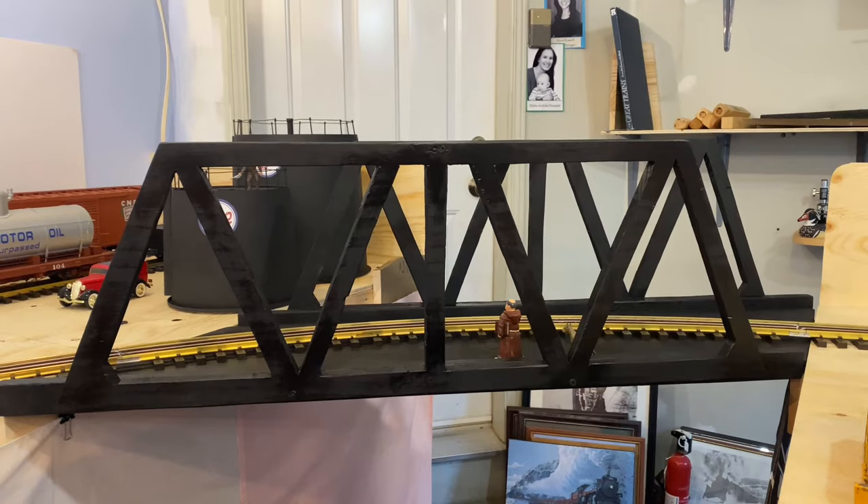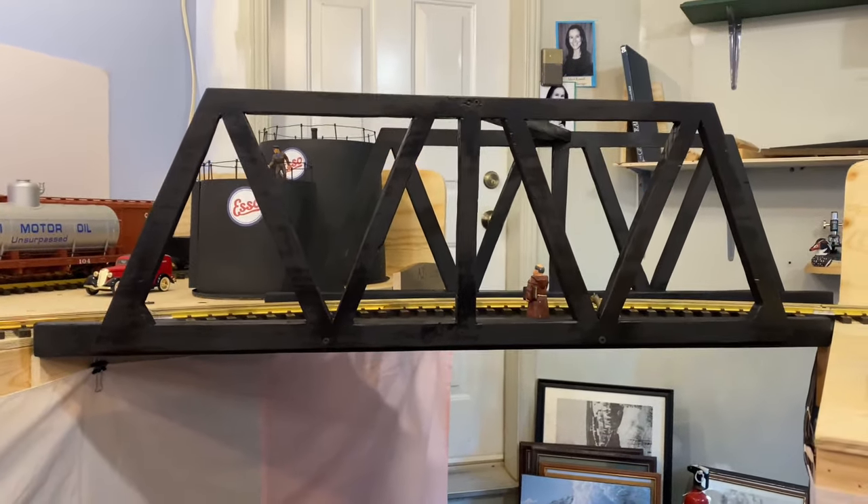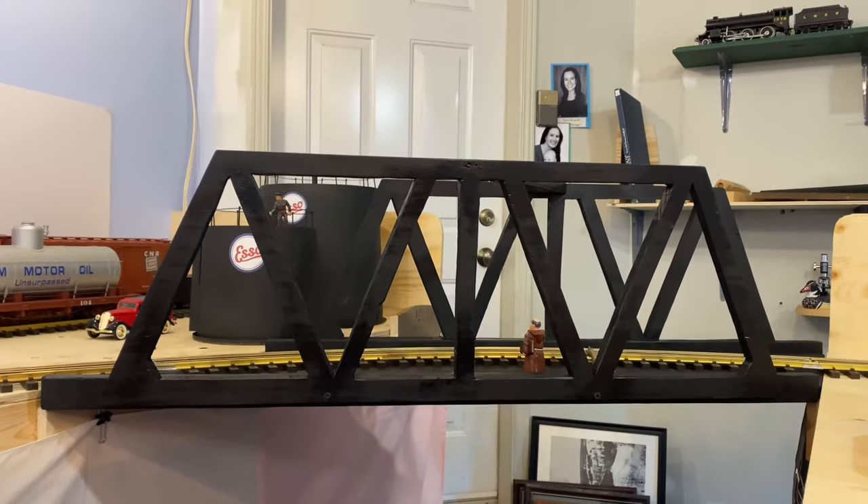The layout room here is not yet finished. The layout is just starting to come along, but we have a bridge now and I'm very happy about that. At the end of this video there's going to be a bit of a celebration about the opening of the bridge, and we're going to run a train across it.